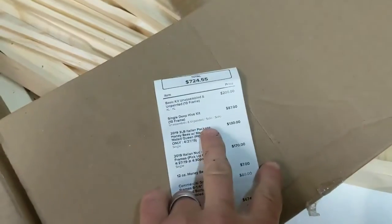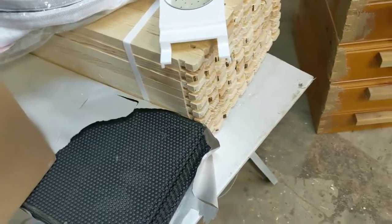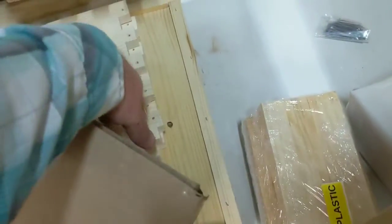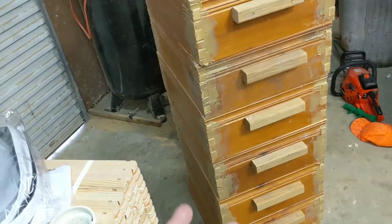That was my starter kit, and then I got another single deep hive kit, which is basically everything I just showed you minus the tools — so another set of frames, a set of foundation, the deep, the bottom, the top. The inner covers weren't available, they didn't have any of those ready. So that gives me two full hive kits with the deep for each one, and I've already got four medium supers over here.